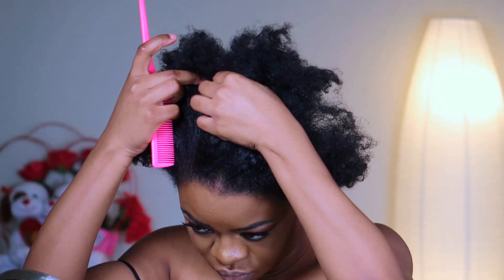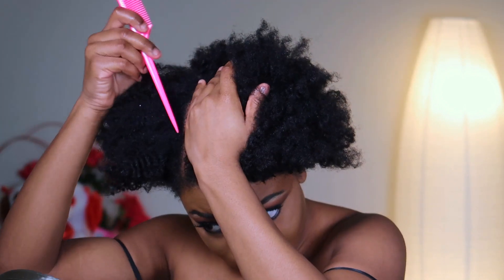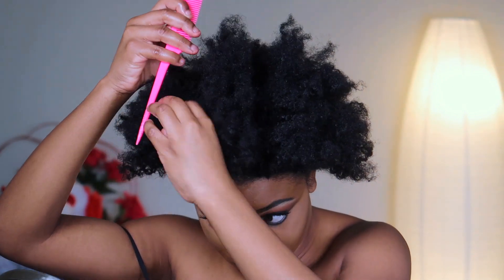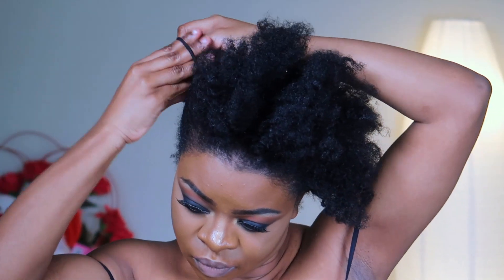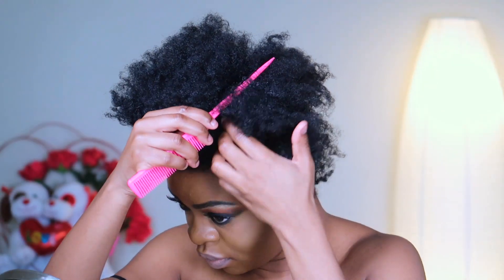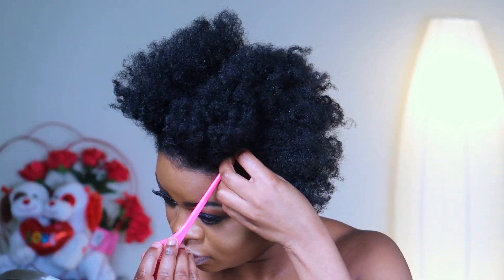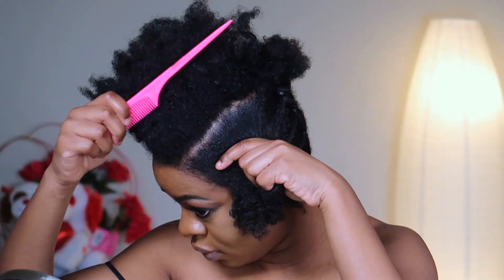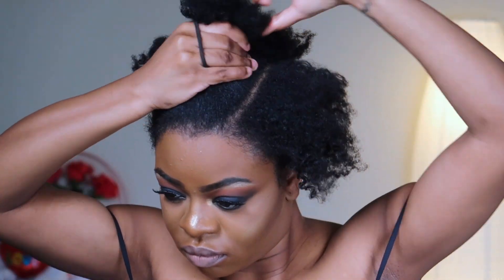In front, at least I can see now — I can use a mirror. I'm just gonna go ahead and part my hair into three parts. I'll have three braids going down: one in the center and two on the sides.